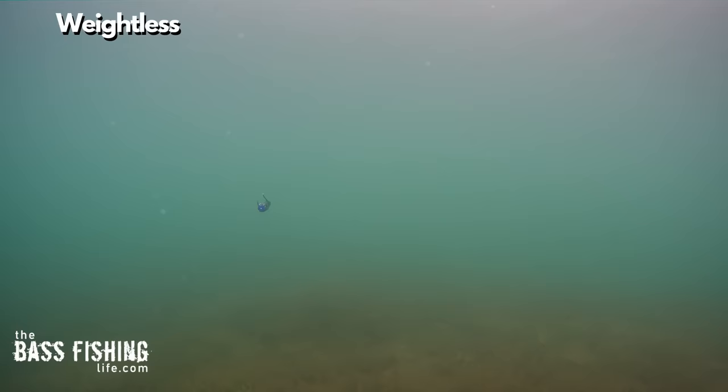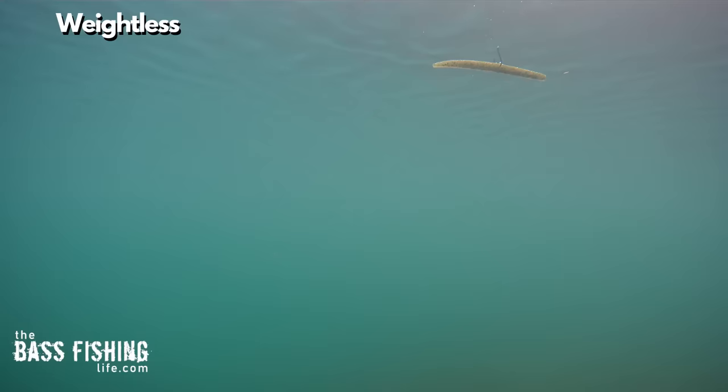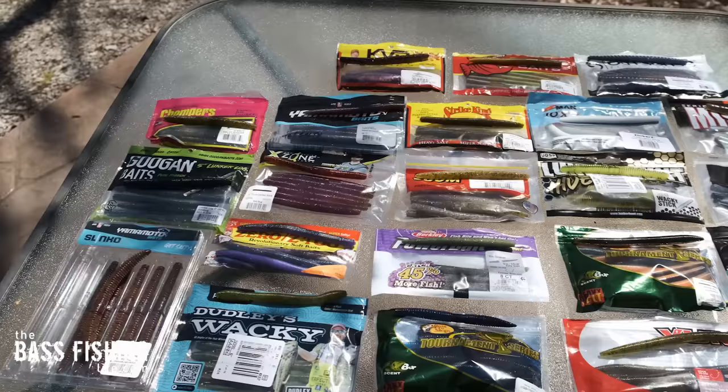Here's the Gambler Ace again with no weight, and here's what it looks like with the eighth-ounce wacky rig hook — the action is incredible and it still has a nice slow fall. If you want an even slower fall, you can get this hook in a sixteenth ounce as well. Same goes for the Zoom Zlinky — weightless it does nothing, but with the eighth-ounce weight it looks terrific. I have links to all of these lures and jig heads below. As anglers, we need to have not only weightless hooks but a few weighted ones too, so we get the action we actually picture when we think of a wacky rig falling.